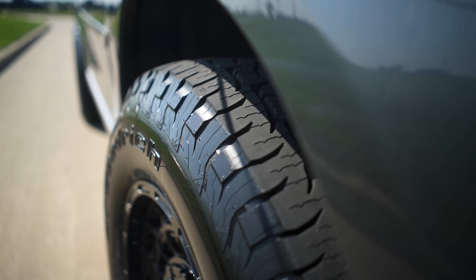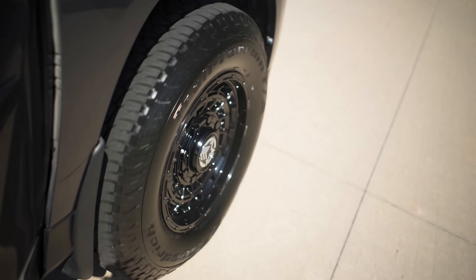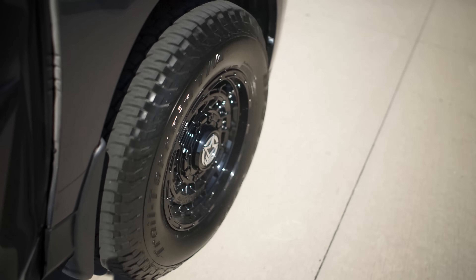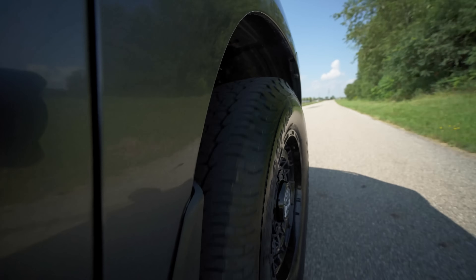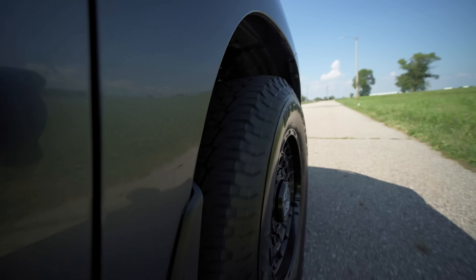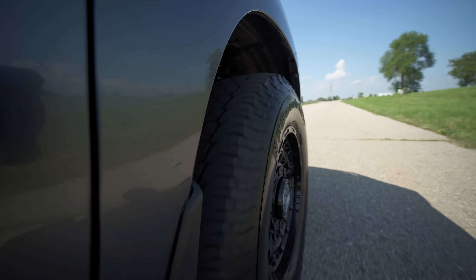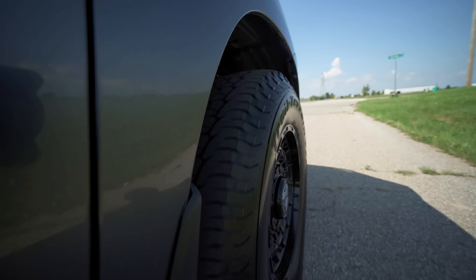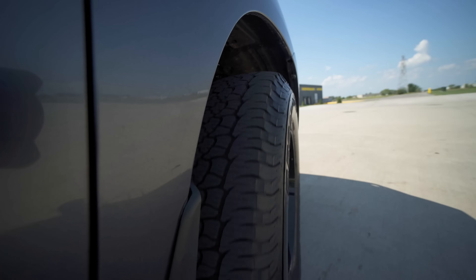That's another really huge advantage to these Trail Terrains — the sipes do go down to the base of the tread blocks, so they will be 3PMS rated throughout the life of the tire. These are warrantied up to 60,000 miles, which is really great for a 3PMS-rated tire. The BFG Trail Terrains use a blend of silica and rubber in the compound, making them slightly softer to help the tire from getting too hard or brittle in really cold temperatures. Just having a 60,000-mile warranty on a 3PMS-rated tire shows the quality of both the tire and the manufacturer.